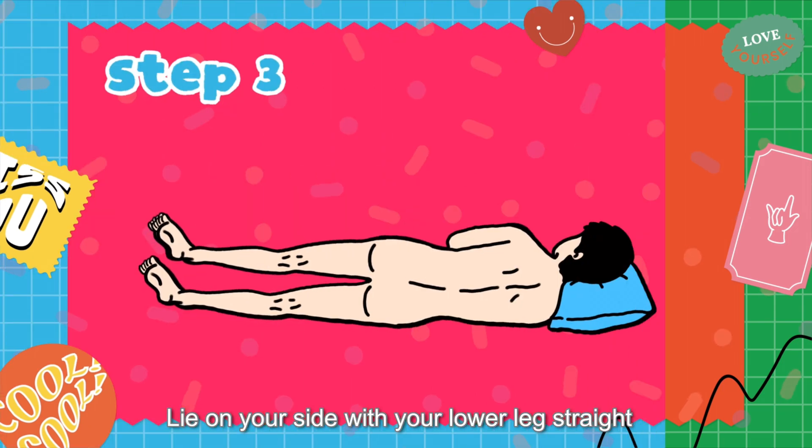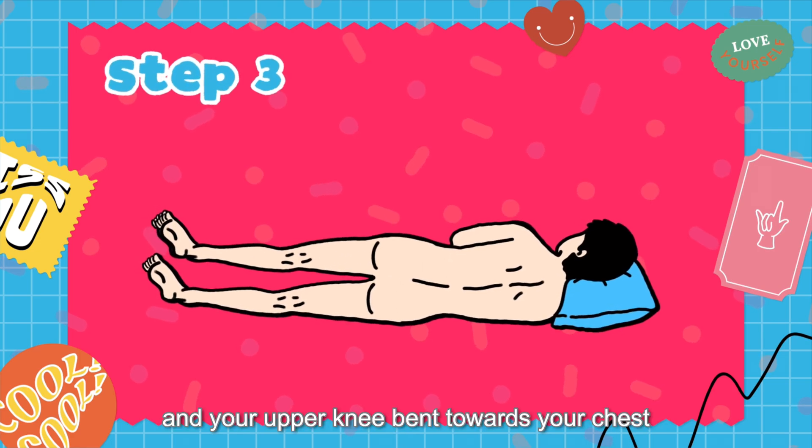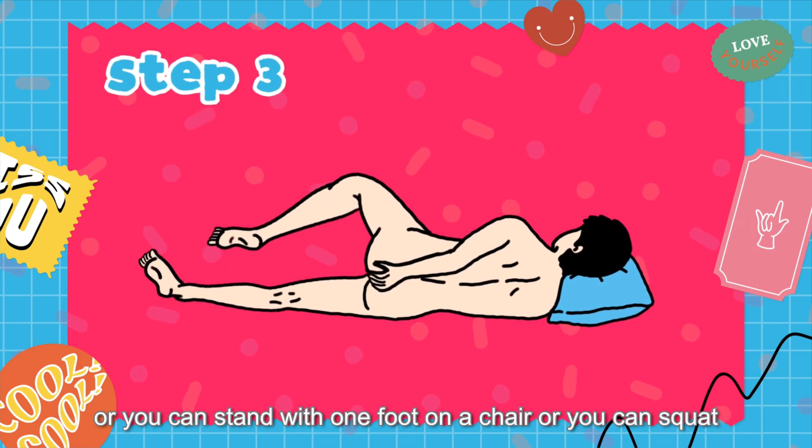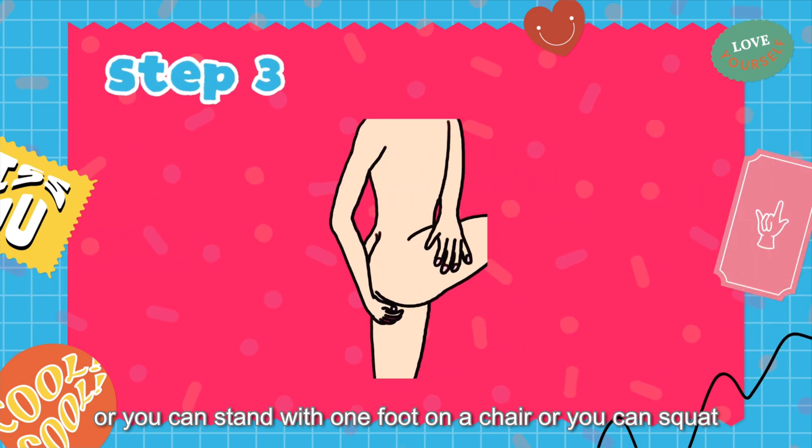Lie on your side with your lower leg straight and your upper leg bent towards your chest. Or you can stand with one foot on a chair. Or you can squat.